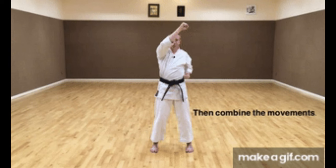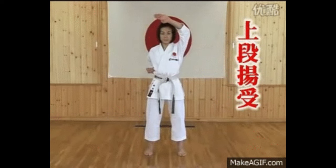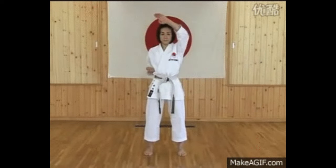Agayuke. An Agayuke block, or rising block, is used to block or deflect attacks from high angles. It is used to protect our head from the opponent's attacks.